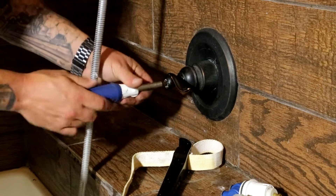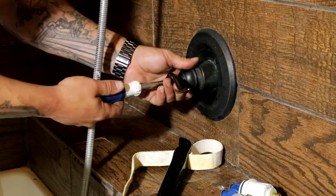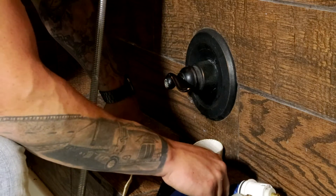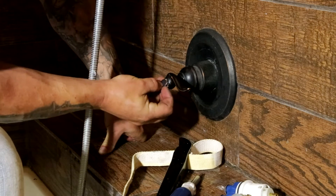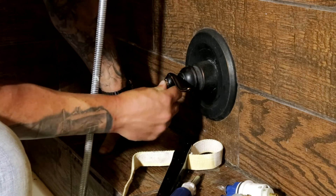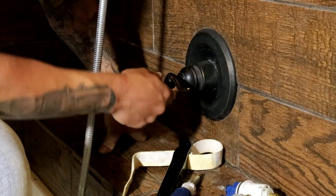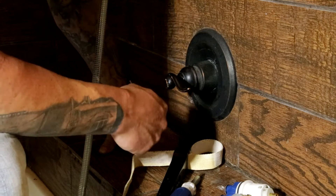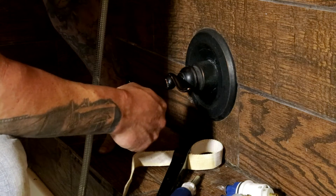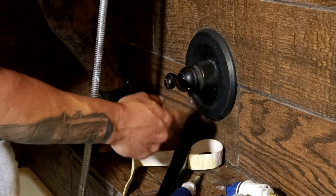Pop the handle back in and screw the screw back in — pretty cut and dry. A lot of them have set screws; if the set screw is corroded, a lot of times you have to cut the handle off. When that happens and you have to chase down the right handle, sometimes it's better to just go ahead and change the whole valve.